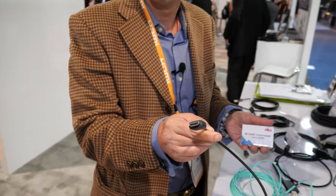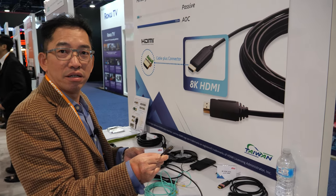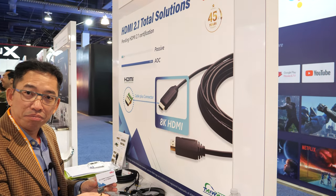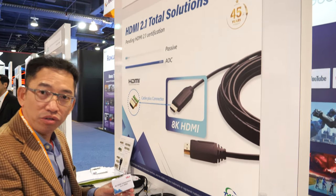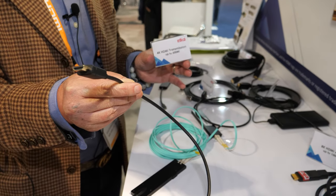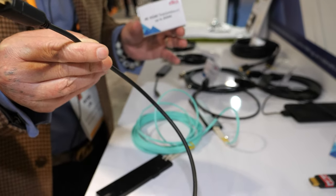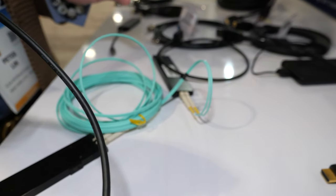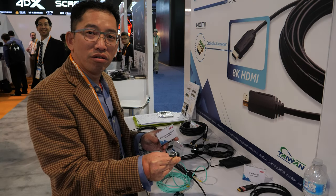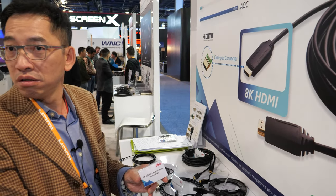Here at CES 2020, this is our new product — a 300-meter AOC HDMI cable. It can support low EMI conditions, so it can be used in hospitals and industrial environments. The maximum length is 300 meters.